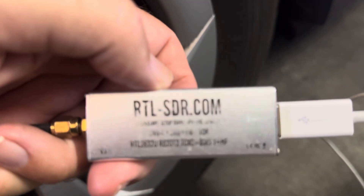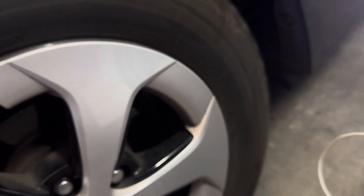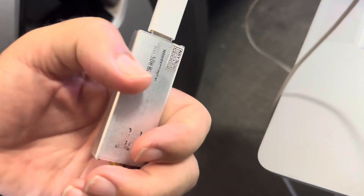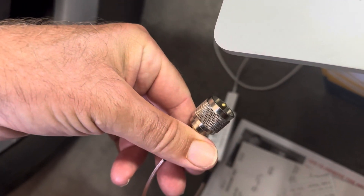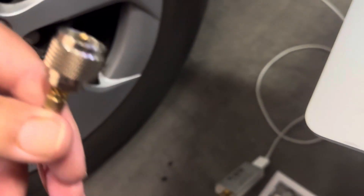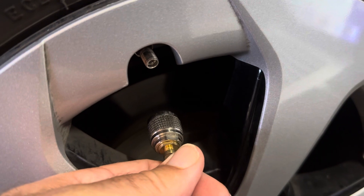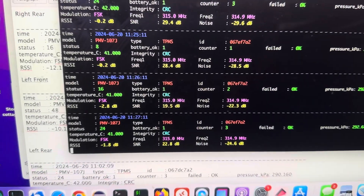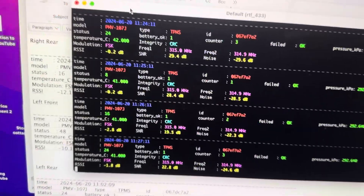You can monitor these sensors with an RTL-SDR dongle — you can buy this on Amazon for about 30 bucks at rtlsdr.com. I've put a coax connector on it, and I'm sniffing each wheel by placing this connector right near the sensor and waiting a few minutes, then looking at the output.